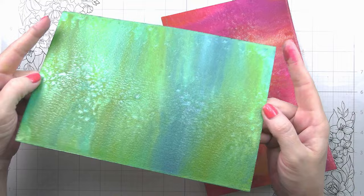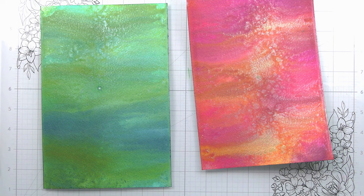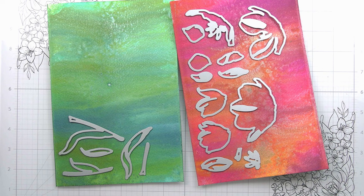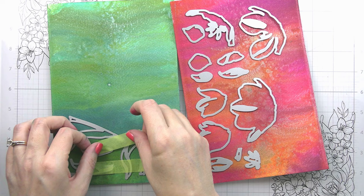I just want to note a couple of things. First — look at the shimmer! Look at how beautiful and shimmery that is. Now, if you don't like the shimmer, the distress spray stains will still give you this beautiful intense color, it just won't give you the shimmer. The mica is what gives you the shimmer. Alternatively, if you don't have the mica sprays, you could use the distress spray stains and then add perfect pearls either in spray form or powder form and it would give you a really beautiful shimmer as well.